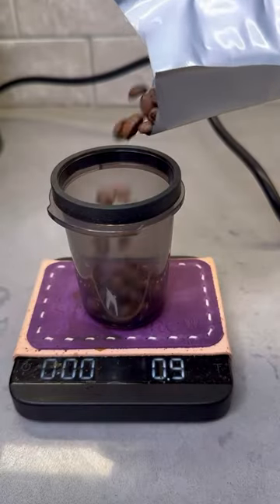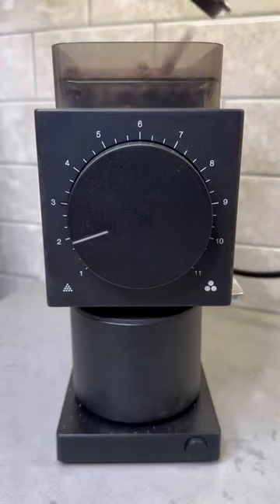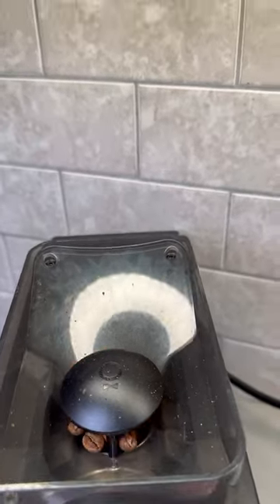You have to try this Aeropress recipe with the new flow control filter cap. You're going to start by weighing out 20 grams of your favorite beans and getting those ground on a medium-fine setting.